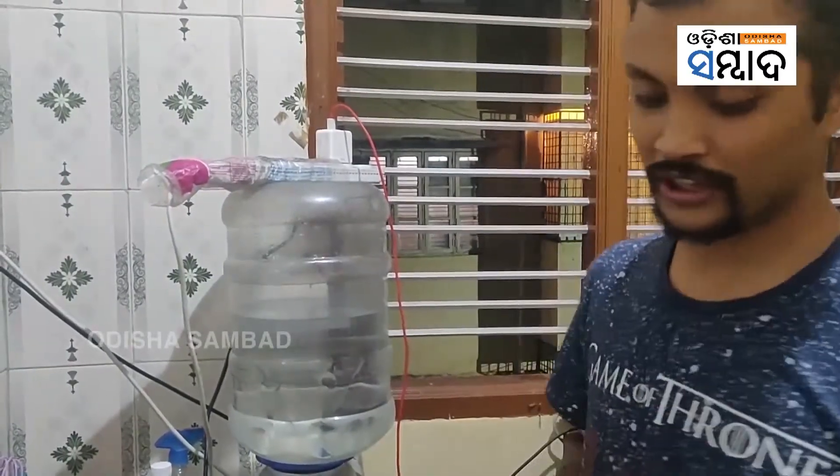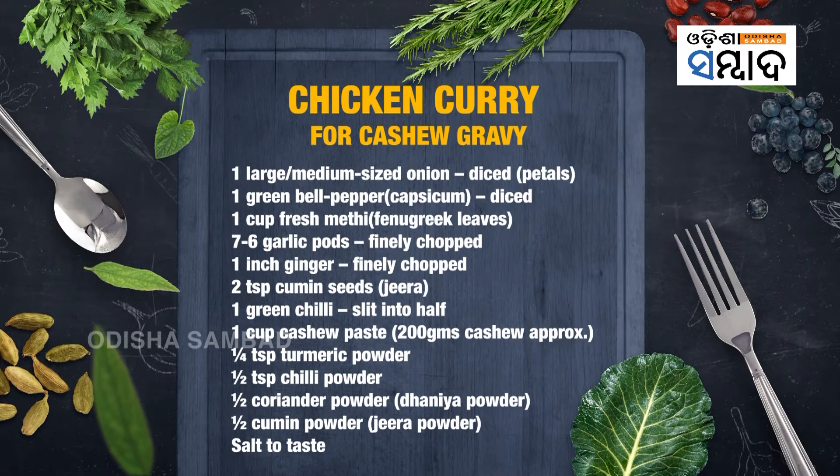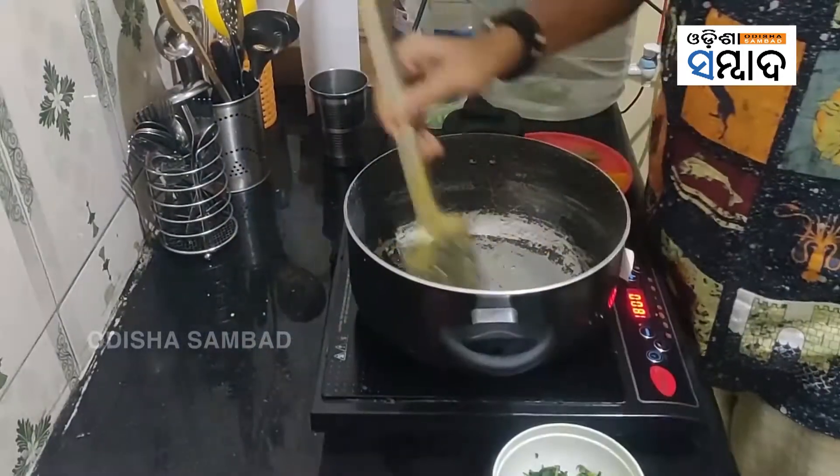Now it's time to move to the second gravy. I'll take a bigger kadai — it's easier because once the second gravy is made, I can just add the chicken that was cooked before into this. Put in the cumin seeds and wait for them to crackle.